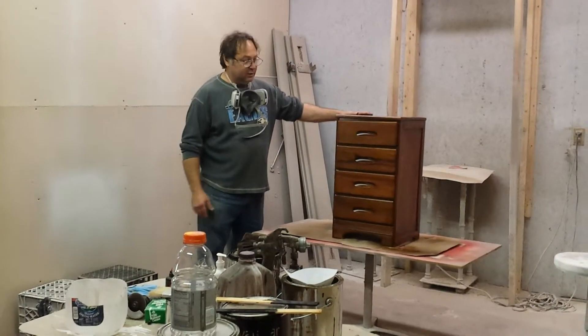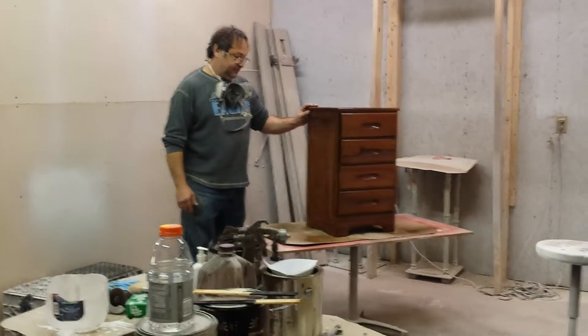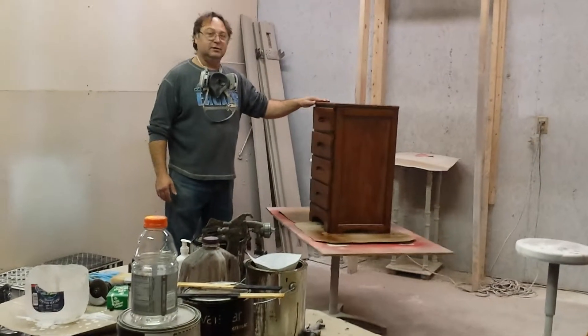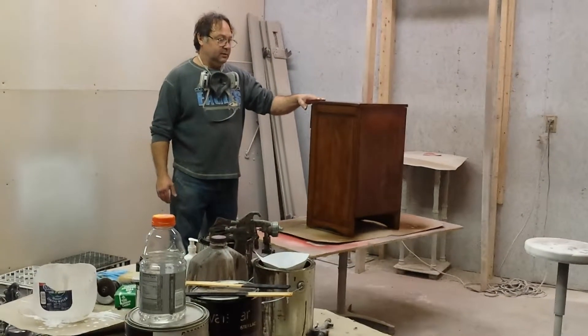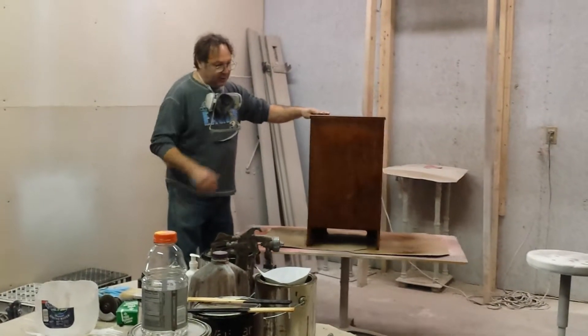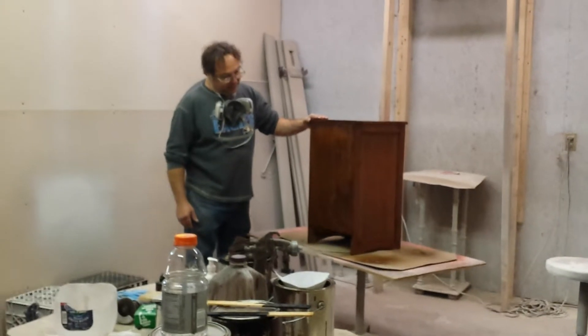Today we've got this beautiful little four-drawer chest here. Does it look pretty nice over there? It does, it looks real pretty. Yeah, this thing didn't look quite this nice when it came to us — it looked bad when it came to us. Yeah, it looked real bad. It's pretty old. Maybe it's a nightstand or something. It is, it's a little nightstand. Yeah, it's very, very old.